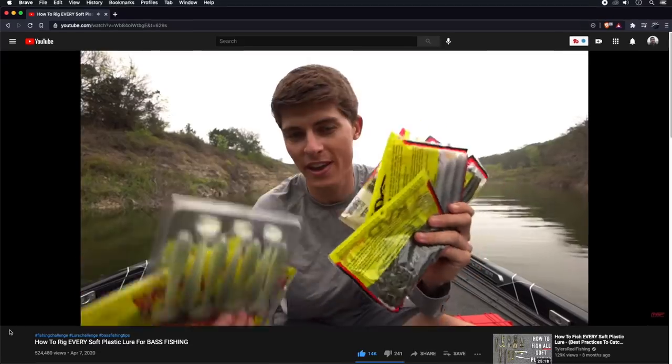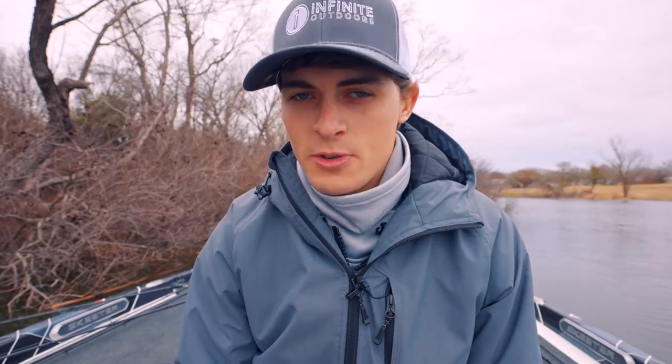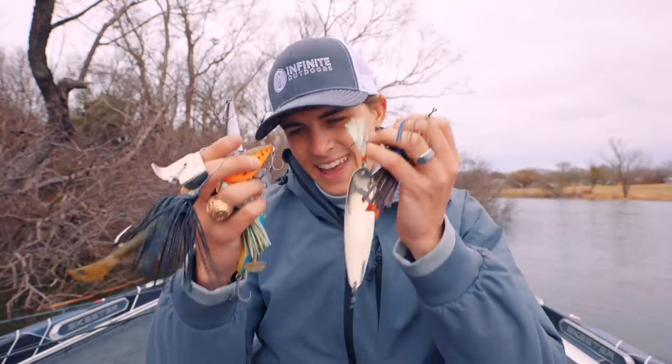Last year I made a video about how to rig every single soft plastic lure, and when I filmed it I thought there's no way anybody is going to watch this thing. Well, as you can tell by that view count, I was wrong. In this video I'm going to explain the purpose of good fishing knots and making sure you have good line, because that is the only connection point from your hook set to getting that fish in the boat. I'm Tyler Anderson, and let's talk about it.